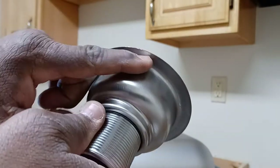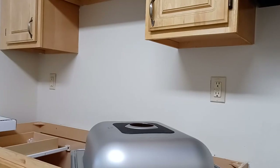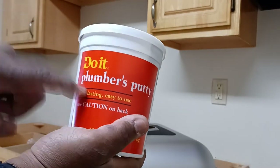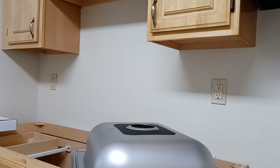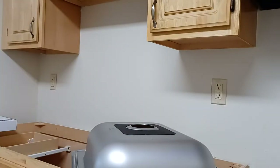This part here is where you will put your silicone or your plumber's putty. Let's get some plumber's putty — a good kind. Be generous, grab a good amount out of there and roll it up pretty good.